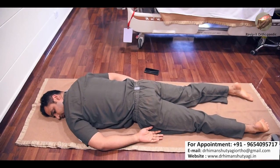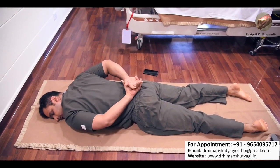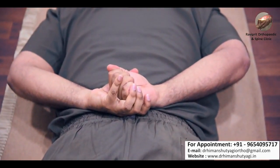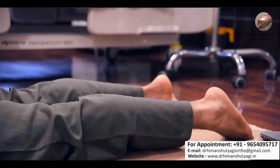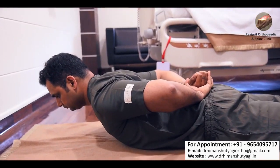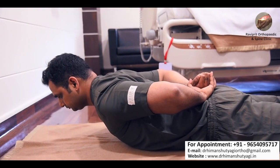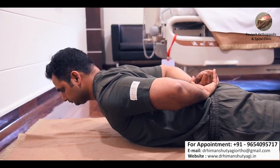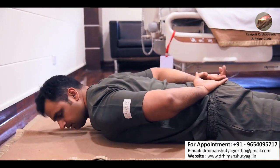For the next exercise, lie down and slowly lock your hands behind your back. With your feet firmly on the ground, try to lift the upper half of your body. Hold this position for 8 to 10 seconds — breathe slowly, keep your breath regular, and then relax. Do 8 to 10 repetitions.